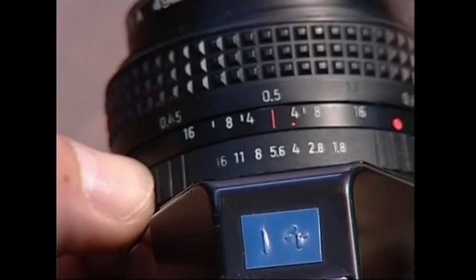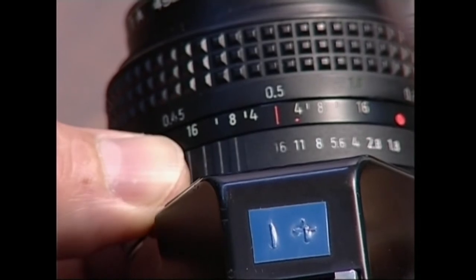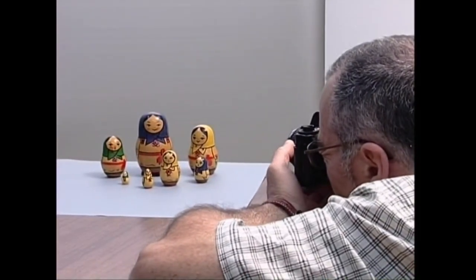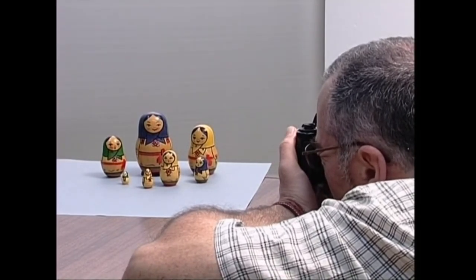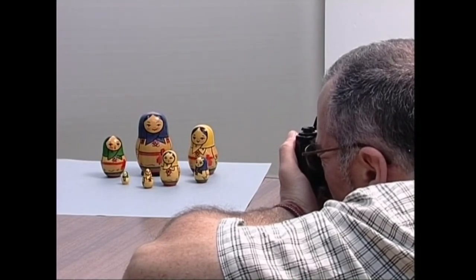Ikuszeremuen sakontasuna areagotu nahi badugu, diafragma ahalik eta gehien itxiko dugu. Hori eginda, atera nahi dugun irudia fokatu, guztuko kuadroa erabaki, diafragmaren ustaia egokitu bizorean esposizio egokia agertu arte eta klizka egingo dugu.